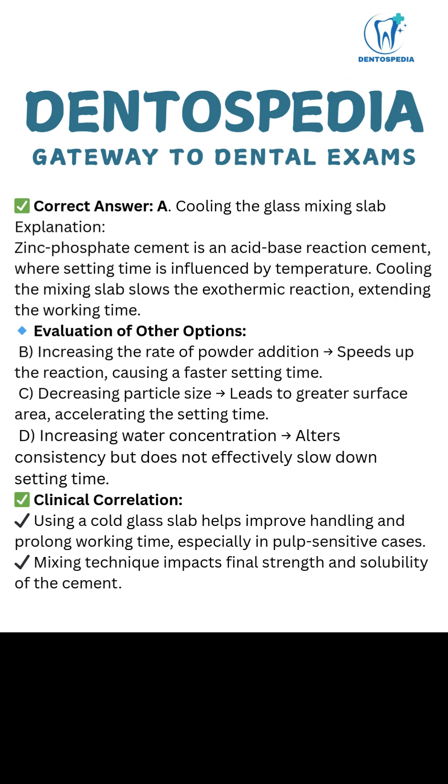Clinical correlation: Using a cold glass slab helps improve handling and prolong working time, especially in pulp-sensitive cases. Mixing technique also impacts the final strength and solubility of the cement.